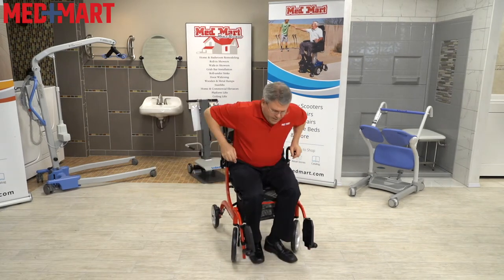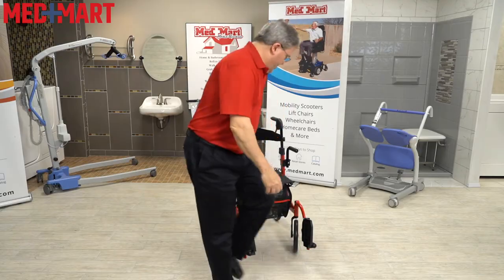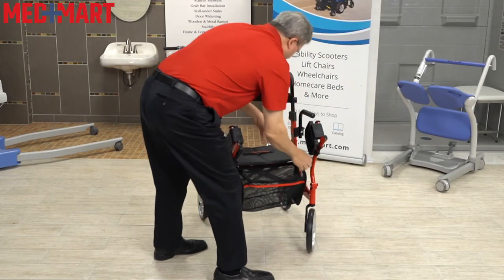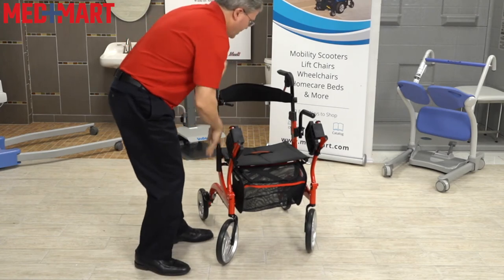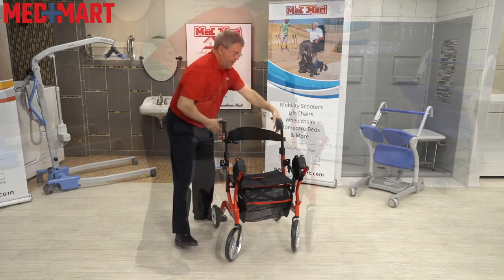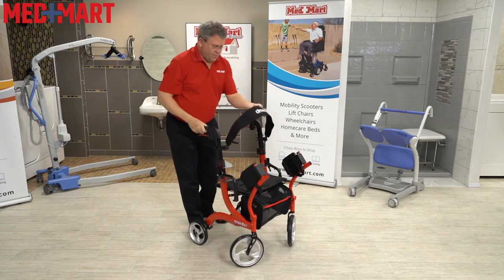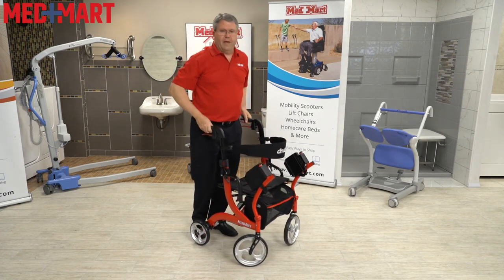It's really easy to reverse the process. Step up, the legs come out. When you don't need the transport chair anymore, these just pull back up into locked position. The armrests come down, and you're good to go using it as a rollator once again, moving the backrest back over.